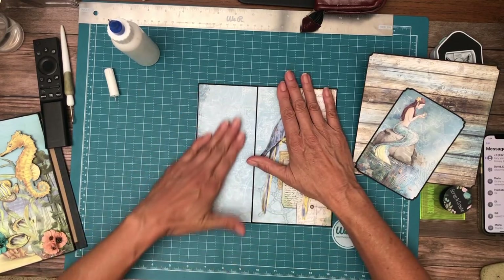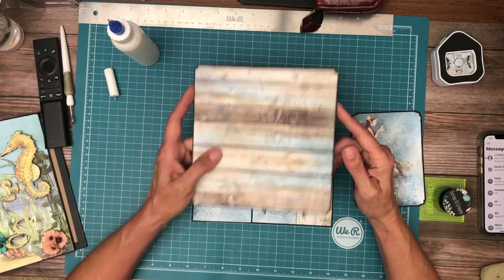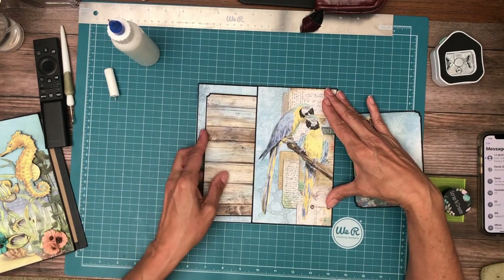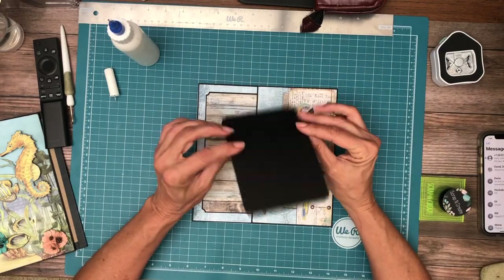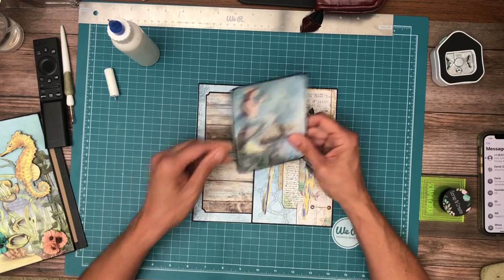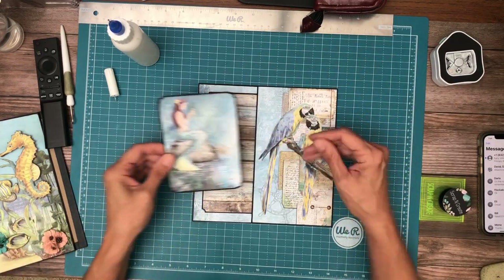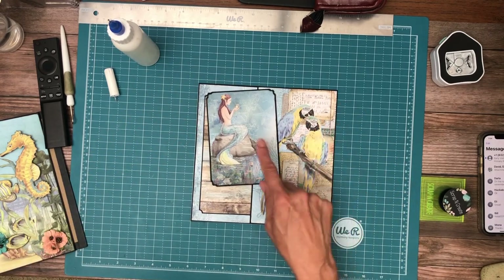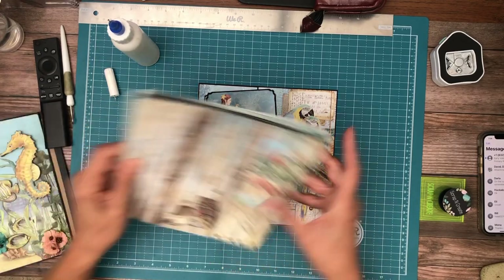Okay, so that is page one. As part of page one I made this seven by seven — I did notched corners, it's just a seven by seven photo panel and it's going to go right in here. I also made this little photo slash journaling card. This came from the 8x8 collection pack and I think it has a couple of images and then three images on the bottom, if I'm not mistaken.